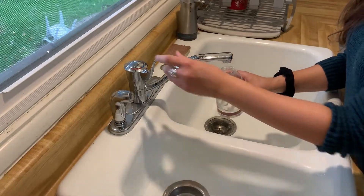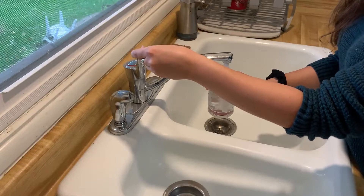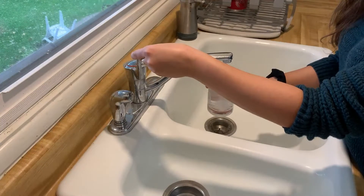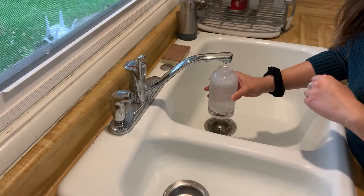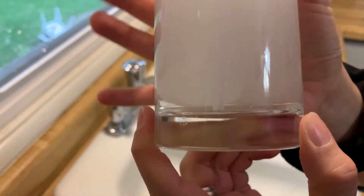You cannot put the lid on right away — you need the tablet to dissolve first. I didn't time it exactly, but it was probably about 40 minutes for the tablet to dissolve. Then you can screw the lid on.